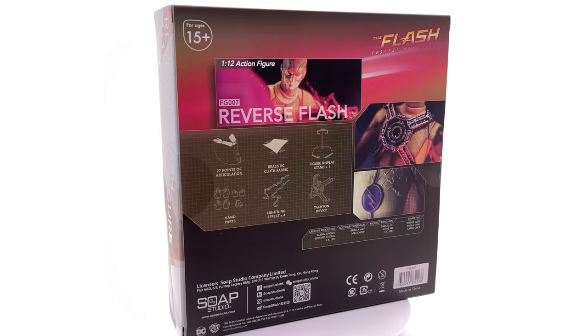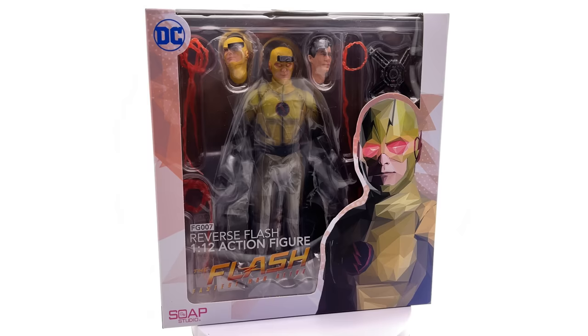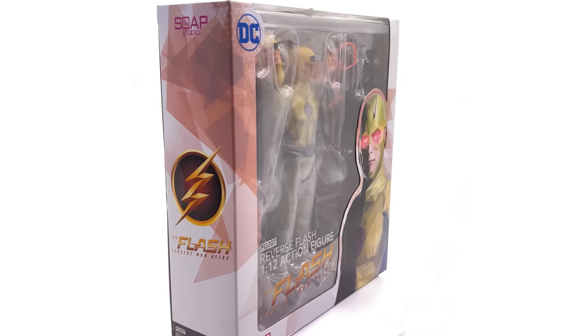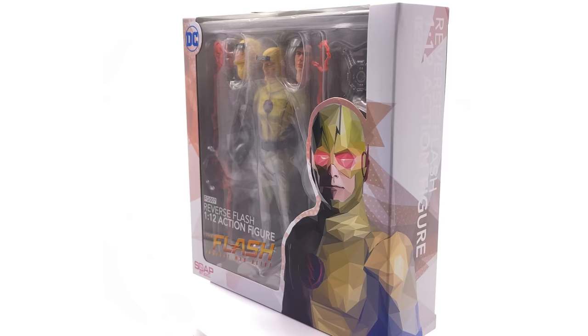Hello ladies and gentlemen, welcome back to my channel for another 1/12th scale figure unboxing and review video. Today we're taking a look at the Soap Studios Reverse Flash, based on his appearance in the CW TV show. This is my first ever Soap Studios product and I'm pretty excited. I love the idea of taking a 1/6th scale figure, fully clothed, and shrinking it down to 1/12th scale while retaining interchangeable head sculpts and a fully fabric outfit.